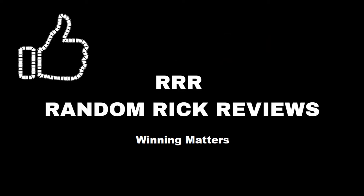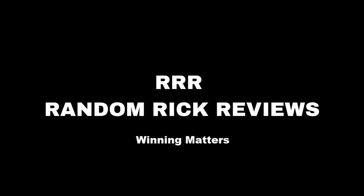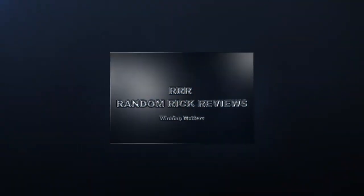Remember to like, comment, and subscribe to help the channel grow. Thank you. Hey, welcome back. Today we're going to take a look at Shayna Baszler's basic action figure series 127.